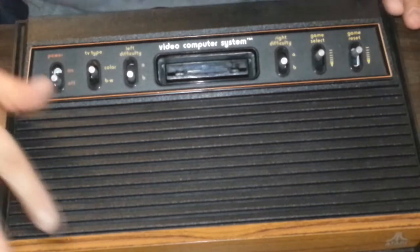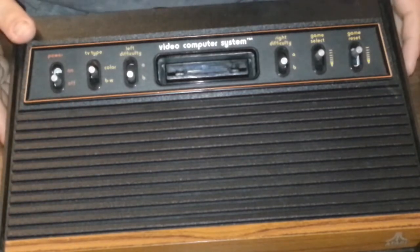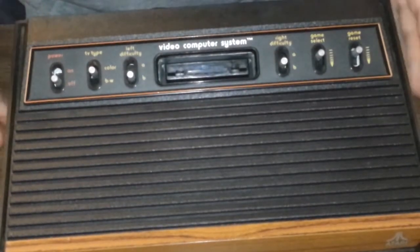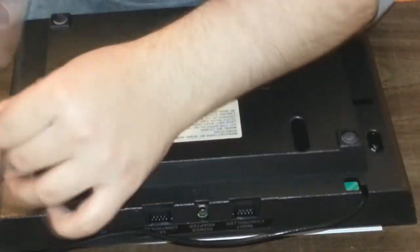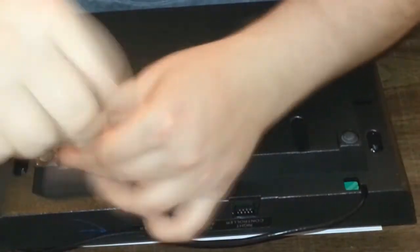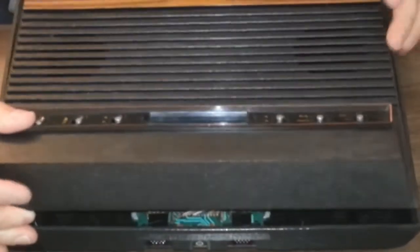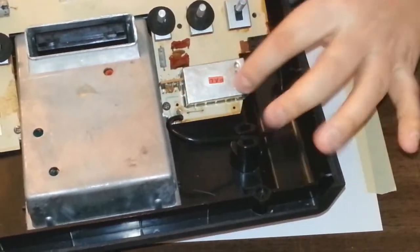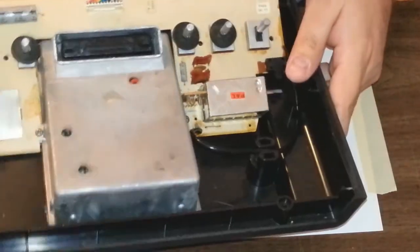I took it apart not too long ago and I cleaned it all. Tried to fix the RF, but that didn't go so well. The RF connector was bad, so I just soldered it directly to the board, but now the RF modulator is bad. So now I'm going to put the AV mod in here.